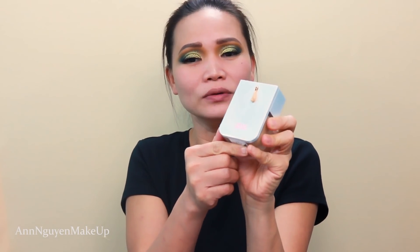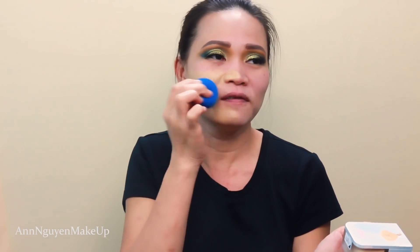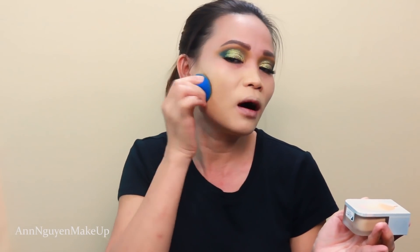For foundation, I'm gonna use the Beauty Blender Liquid Whip Longwear Foundation. This has already been out for a while and I've been testing it out and I like it. What I like is it has this pump so you can just bump your foundation out and dab it on your face. This is a full coverage foundation with a matte finish, and it's supposed to last 24 hours.